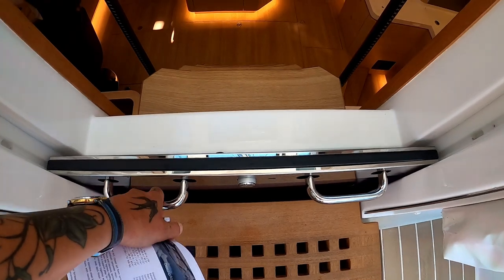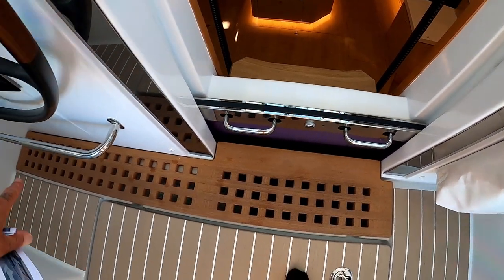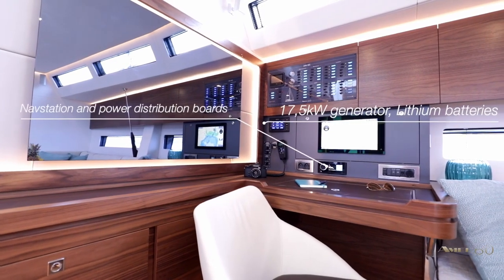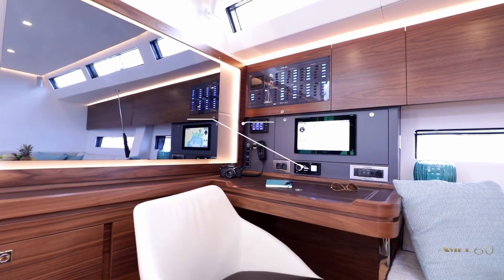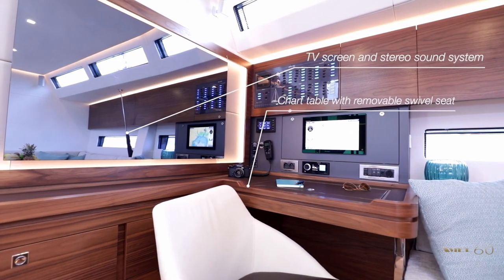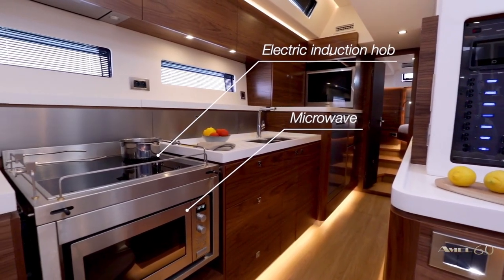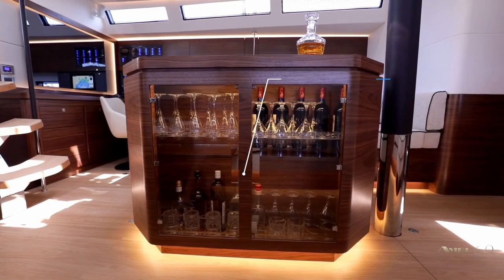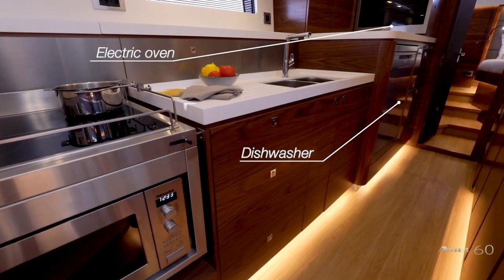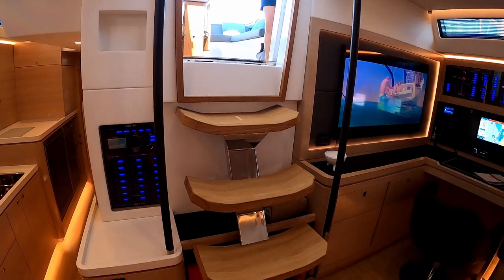The washboards are on hydraulic rams and gas struts, which is really nice. It locks down in place so you don't have to worry about storing them anywhere. It's a self-draining cockpit, which is brilliant. You have four easy steps down on the companionway.